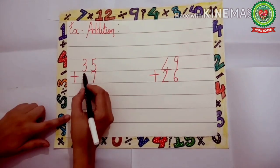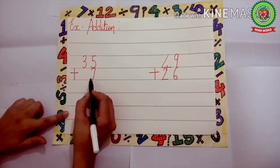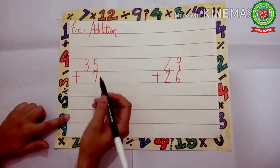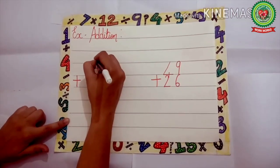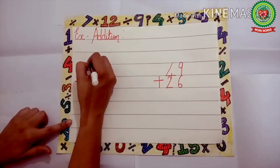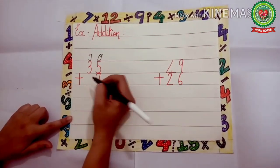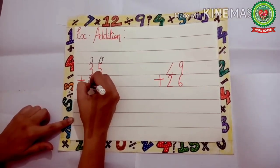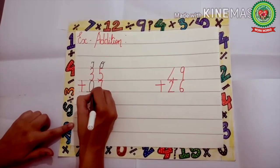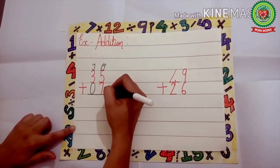The first number is 35 plus 7. We will add the numbers, and before we begin, the first step is to write the place value chart — that is ones and tens. There is no number under the tens for 7, so we will write 0 there. Now we will draw a line and add 5 plus 7.